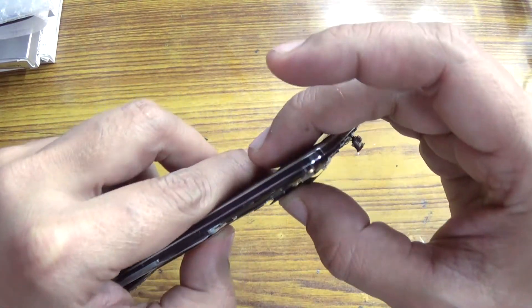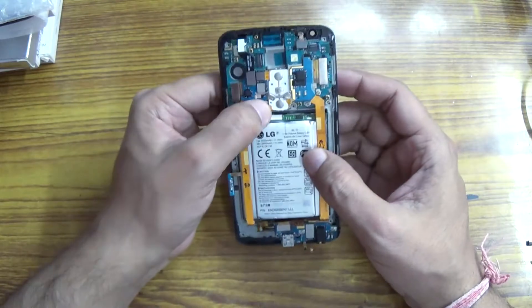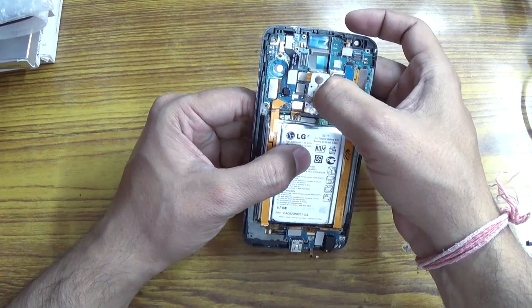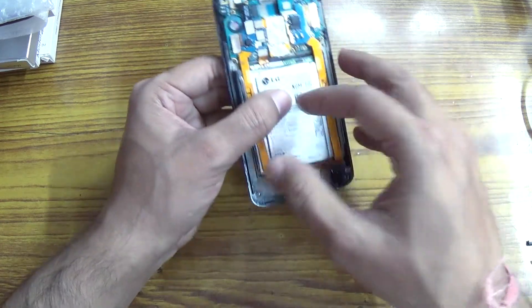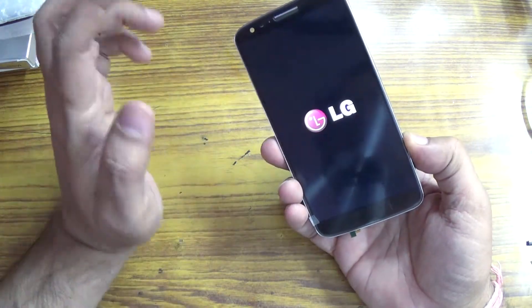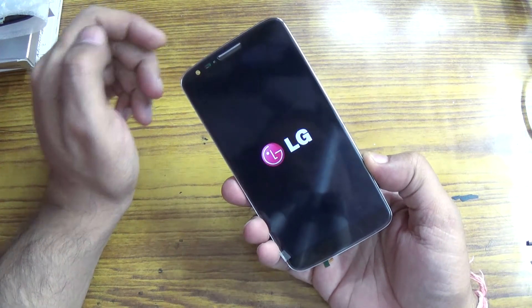Now it is okay. Put the battery in. Press and hold the power button for a few seconds. On the front you can see that the phone has now booted up. The display is working. Now let's see the touch.